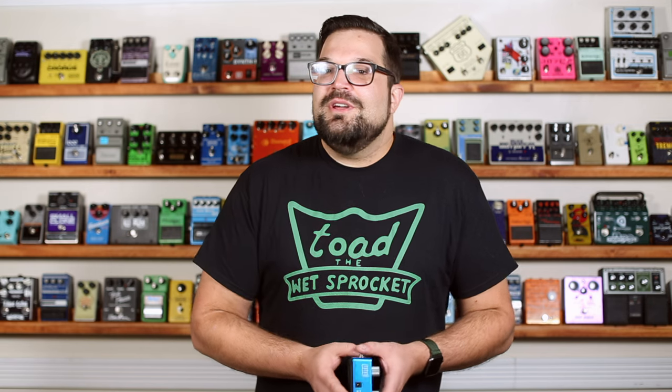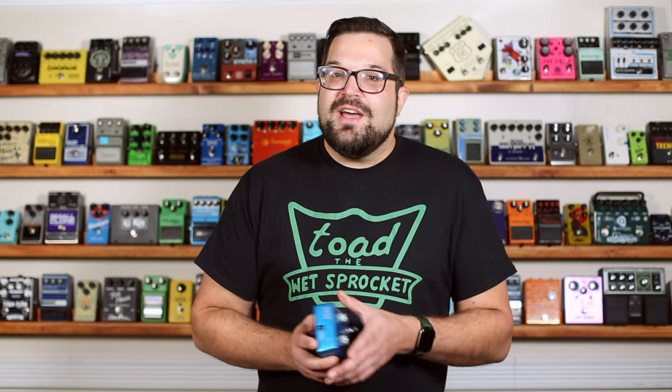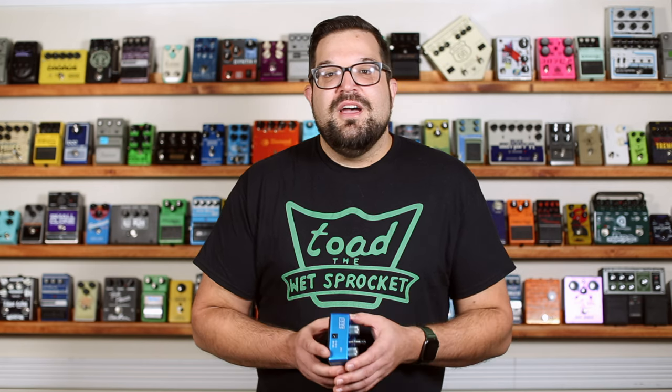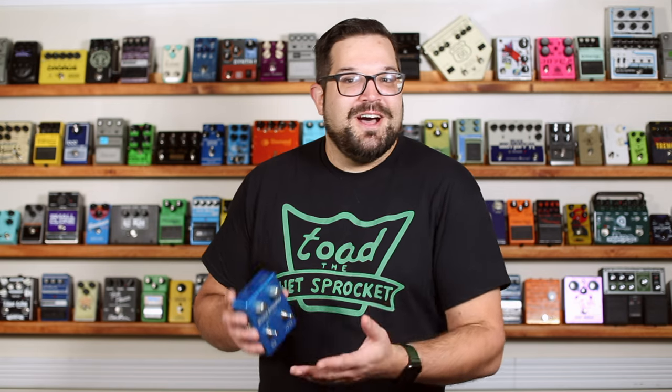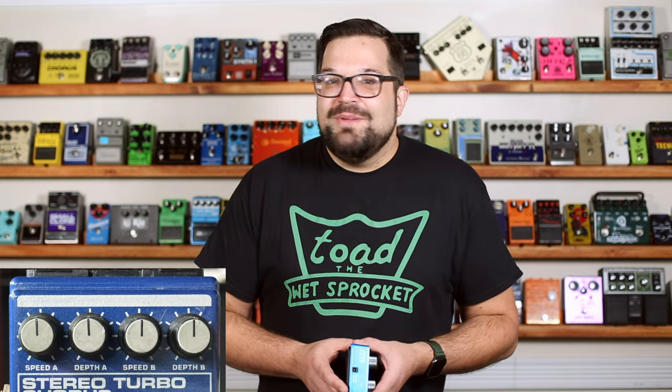Something I want you to keep in mind as we wrap this up: true enlightenment only comes when we're willing to explore the area left and right of center of our guitar pedal effects knobs. Seriously, don't be afraid to use the full range of these knobs. Life's too short to leave your pedals set up like this. I'll catch you on the next one.